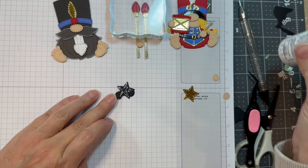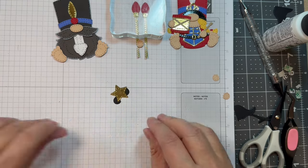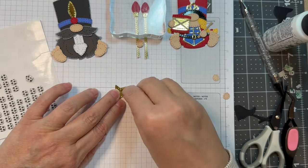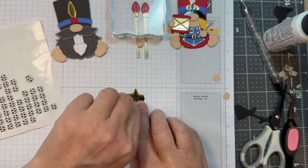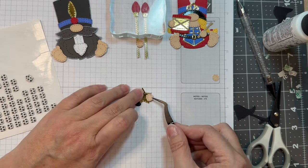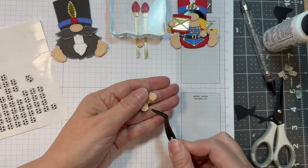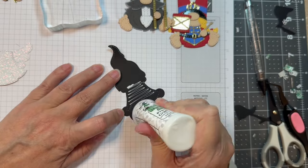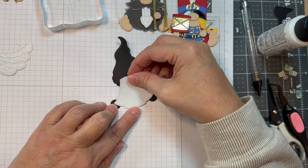Next I'm going to put together this little star — that's that same gold foil Recollections cardstock. I used Paper Tray Ink Black Cardstock for the base, and then I'm going to pop up the hands, which are P13 Stamping Pad Skin Tones. You could easily color white cardstock with skin tone or flesh tone markers if you wanted to — that's just what I choose to use.